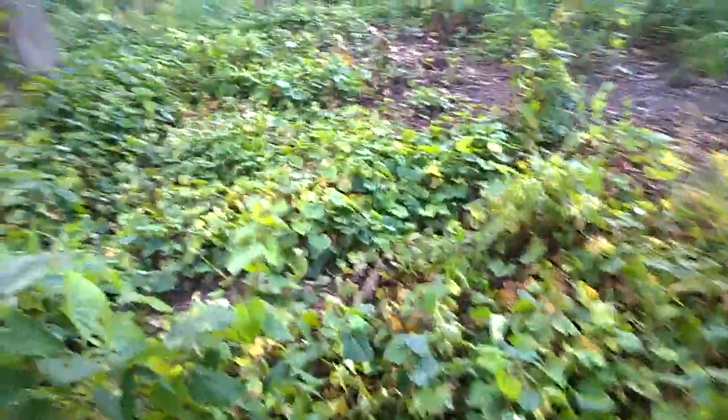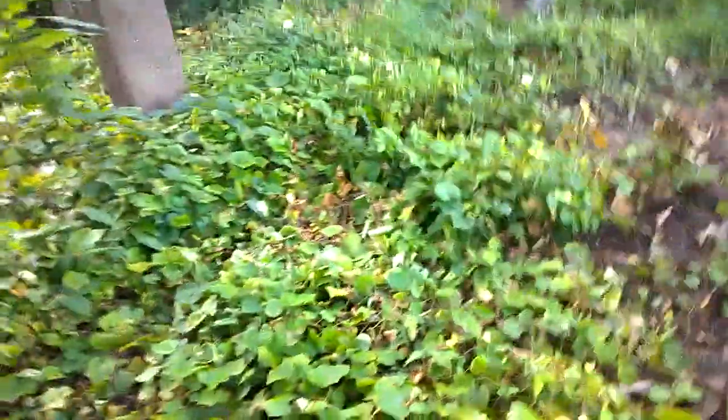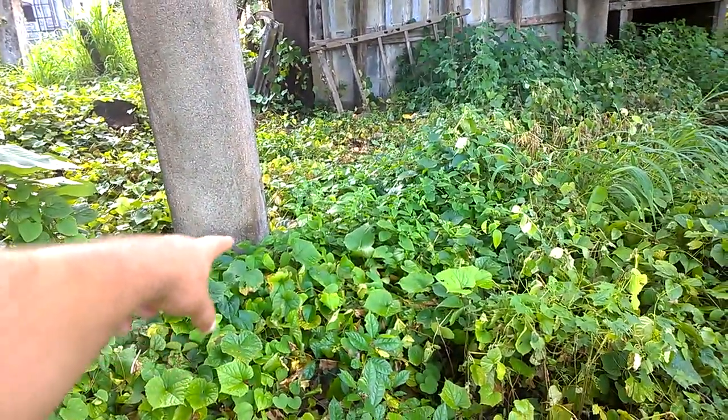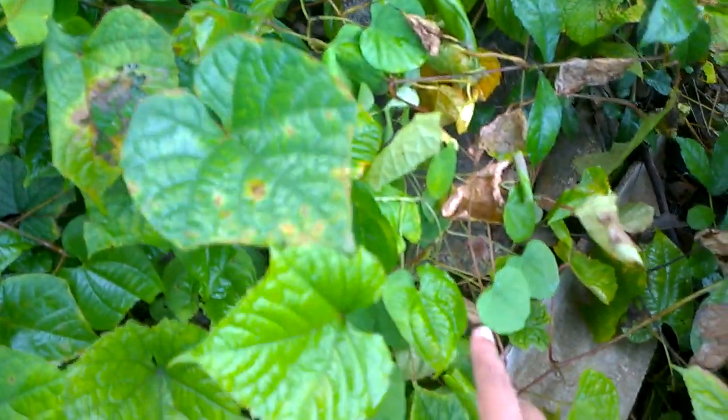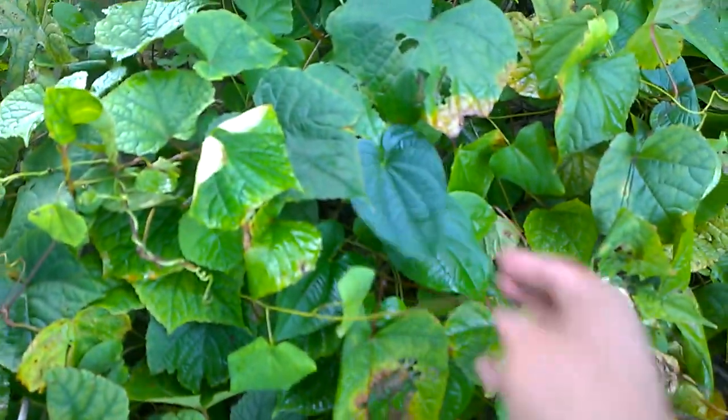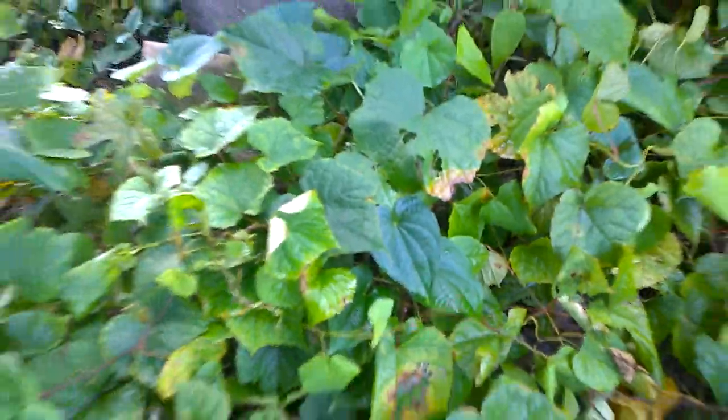Coming back to the point of discussion — we have sprayed this patch of vines growing here. There are three types of vines growing here: this is number one, this is number two, and this is number three. This is a different type, this is a different type, and this is a different type. This vine is 2,4-D resistant — 2,4-D does not kill this vine.